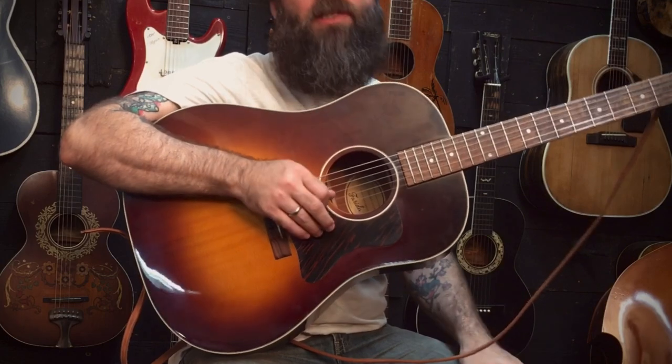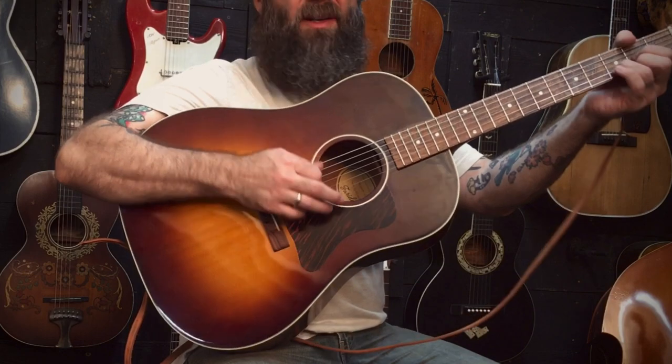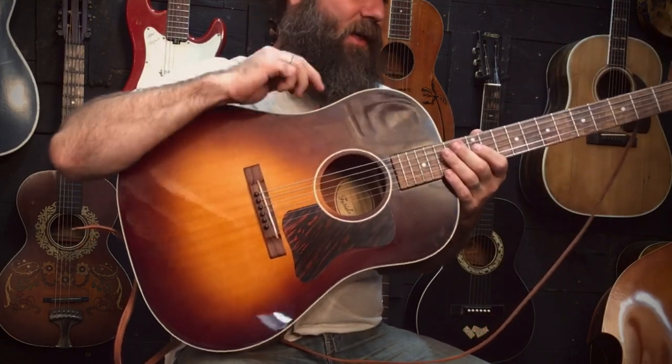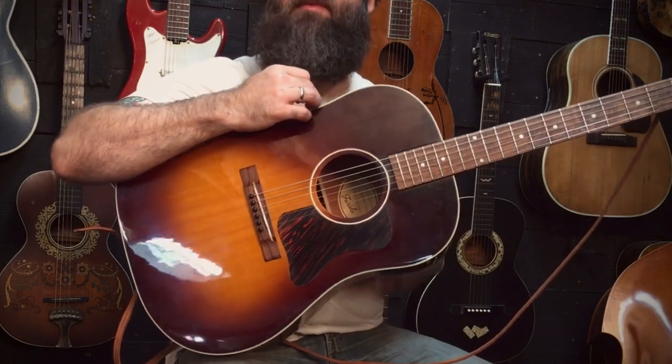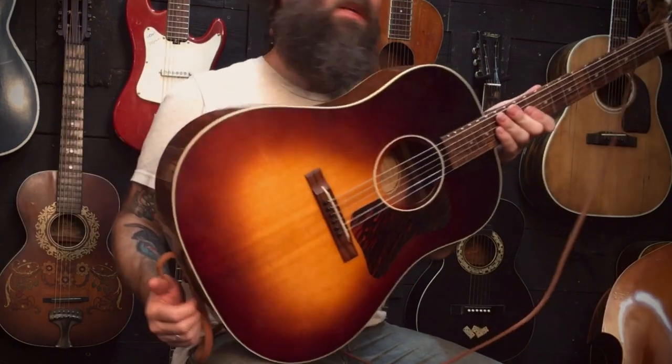They're very inexpensive. I've got a link that you can follow to order them directly from them. This model is terribly well priced for what it is. This one has laminate back and sides but has a solid spruce top that's x-braced, and it's got a really cool look to it.